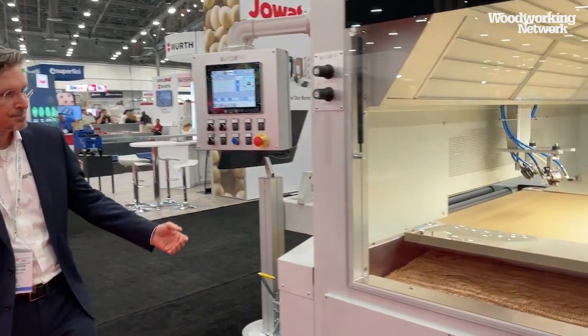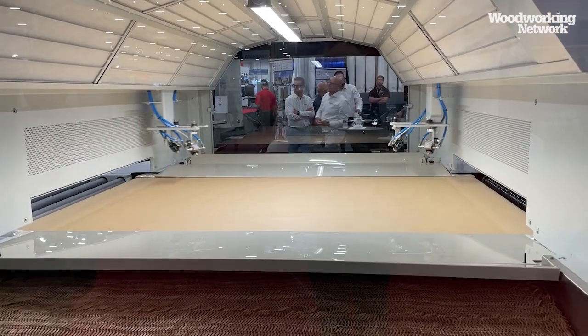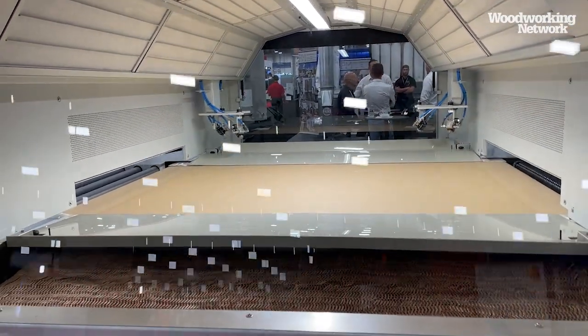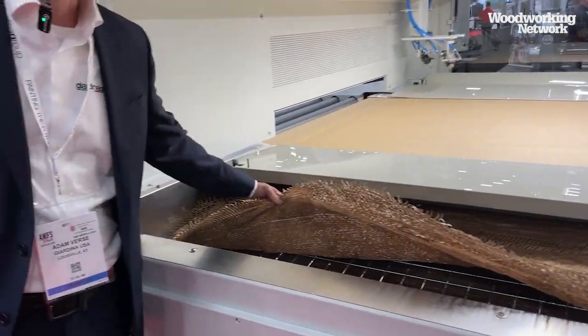Hello, my name is Adam Vers. I'm with Jardina Group. This is day three of AWFS 2023, and we have brought our paper belt spray machine to the show. Our machine has two reciprocating arms, a high ceiling to control the overspray, and two levels of filtration within the booth to keep your outgoing air clean.